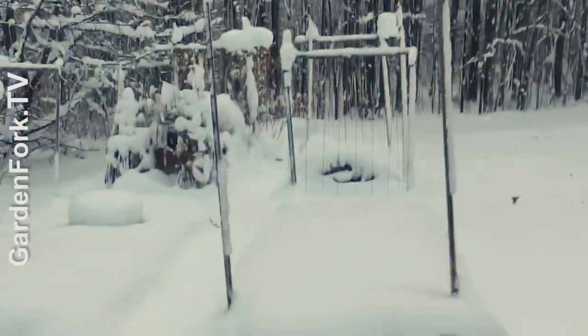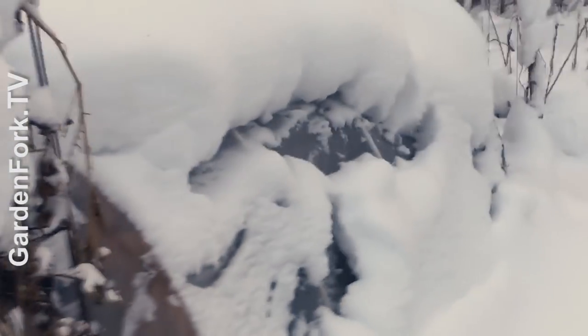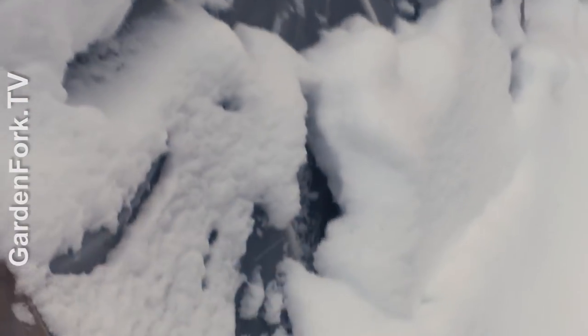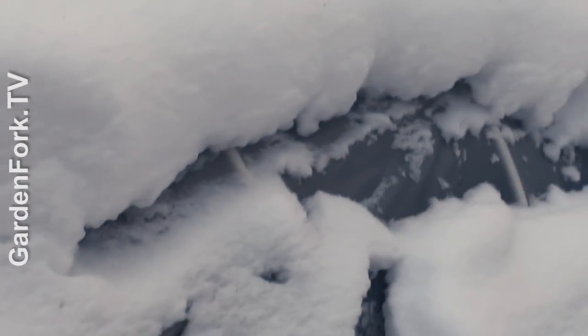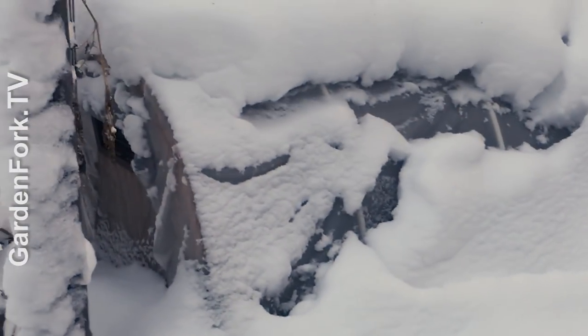Just after I shot this video, we got over a foot of snow. I just want to show you what the hoop houses look like after being dumped on. My feet are buried in the snow. Here are our hoop houses — this has the PVC with the crossbar and that's a foot of snow on top, holding up really nicely. And here's our reinforced concrete wire hoop house, also holding up really well. It's totally engulfed — it's like a thermal blanket keeping in the warmth. A little testament to the different kinds of mini greenhouses I've built.